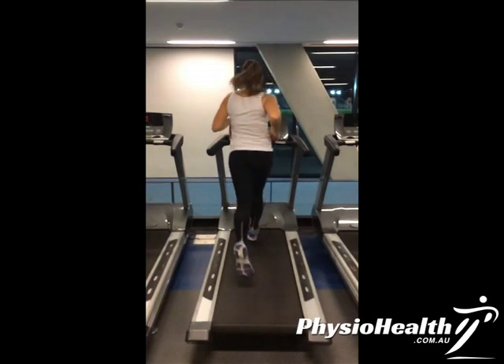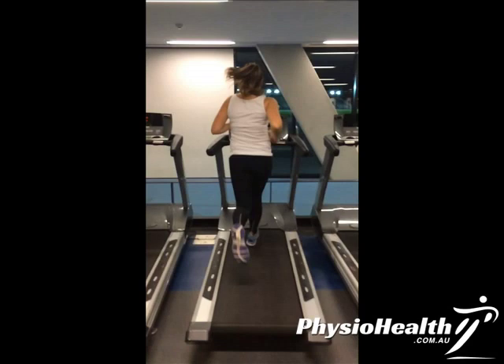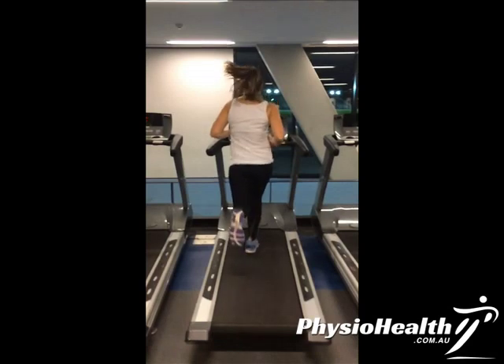As we fast forward a little bit, at the heel strike her pelvis is nice and level, but as soon as she takes the weight it drops down on the left side. So the gluteal muscles on the right aren't doing their job, putting her leg in poor alignment and increasing the risk of lower limb injury. We'll need to correct that technique with some exercises we'll cover in other videos.